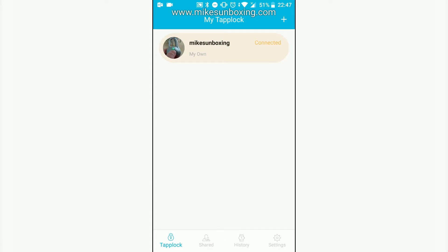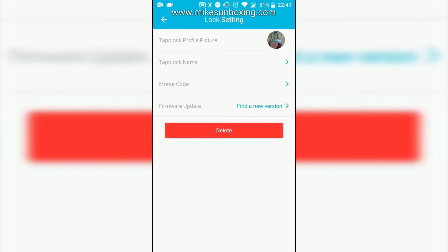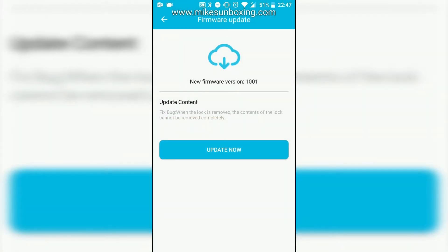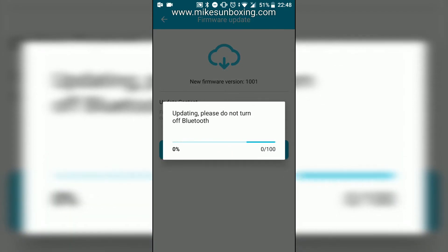Click on your lock and then go down to the bottom to lock settings, and you've got the option for firmware update — find a new version — but hopefully it will come up automatically. If not, just click on the button and it will say there's a new update available. There's a new firmware version 1.0.0.1 and you can update the content. They're saying it's a bug in the lock, but I think it's more actually to do with the encryption.